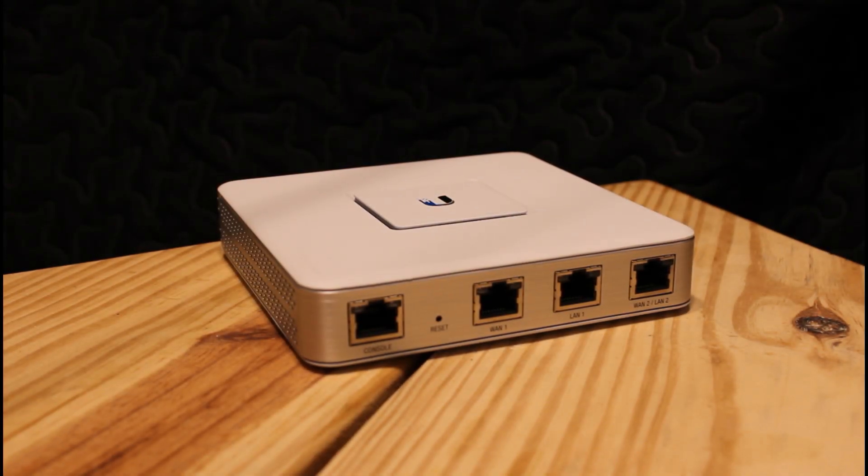Hey, what's going on everybody. Today I'm going to be going over how to set up a UniFi Security Gateway for the first time in your home network, and I'm also going to be going over a brief overview of the device itself before we really get into configuring it. So without rambling too much, let's just go ahead and get into it.